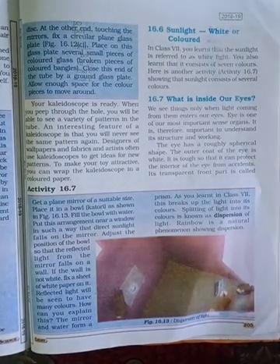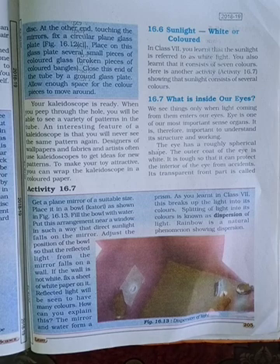We see objects only when light coming from them enters our eyes. The eye is one of the most important sense organs. It is therefore important to understand its structure and working. The eye has a roughly spherical shape. The outer part of the eye is white and tough, so that it can protect the interior of the eye from accidents. Its transparent front part is the cornea.